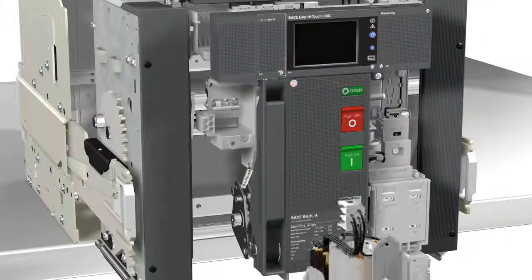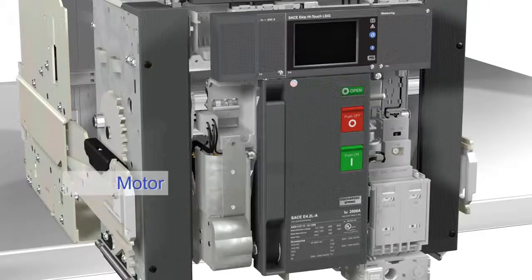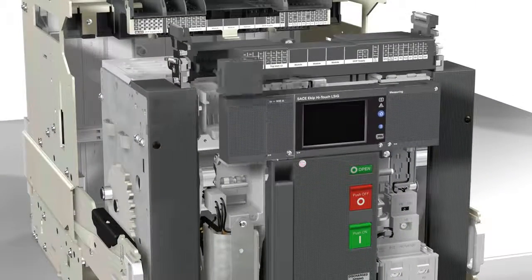On the left-hand side of the circuit breaker, it is possible to install the spring charging motor. Thanks to its new design, the motor can be installed from the front, just fixing one screw.